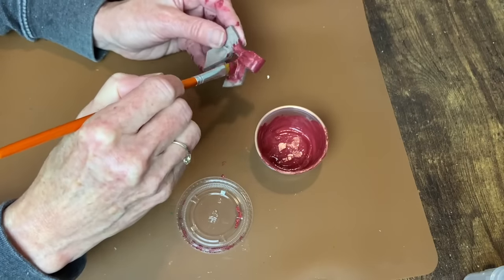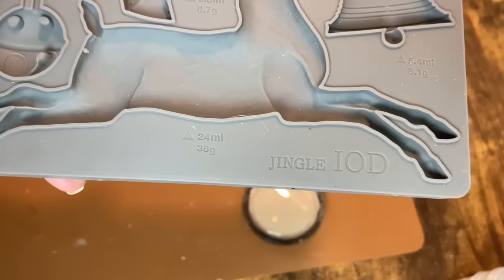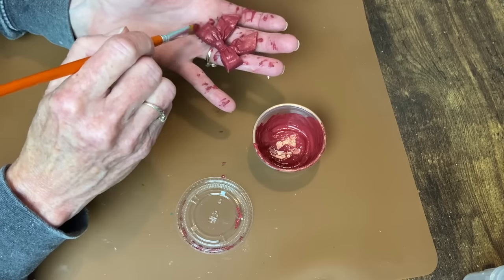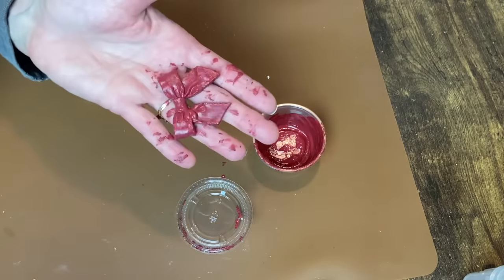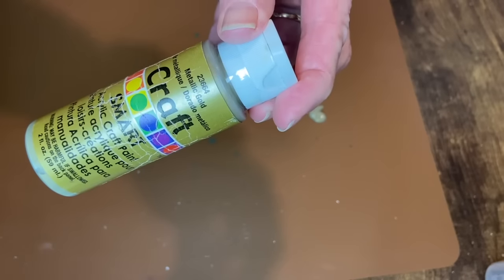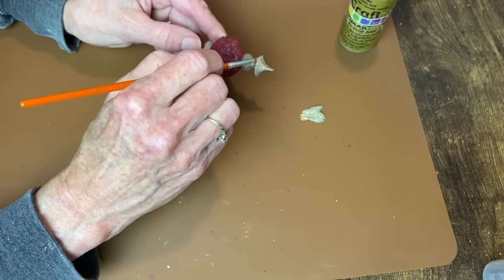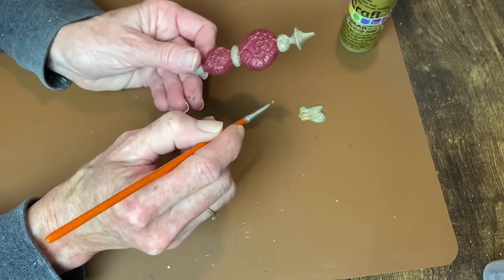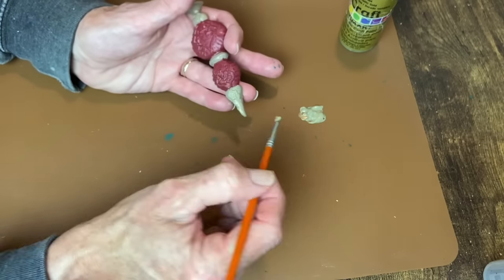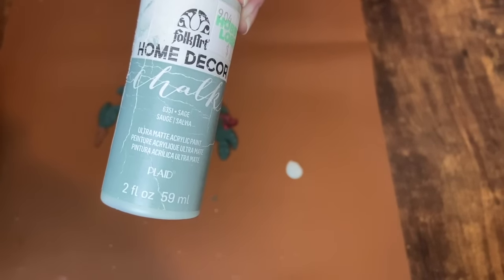I'm also using this red paint for a little bow that I cast from the IOD Jingle Mold. Now this is the metallic gold paint I'm using on my baubles — I really like this one. It's not a bright gold; it's almost like a champagne-colored gold. I was really drawn to that for this project's more vintage look. Those are all the little sections I'm painting in gold on all of my baubles.